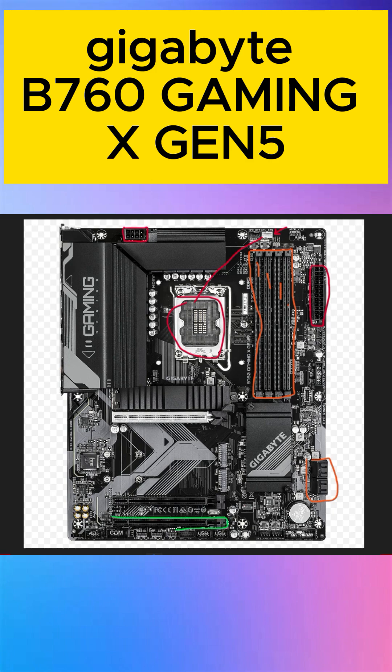Total three PCIe slots, which you connect to a graphics card and other devices. So two graphics card slots — these two are PCIe 3.0, and only this one graphics card slot is PCIe 5.0.